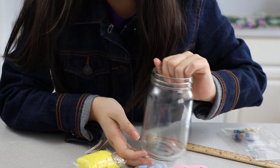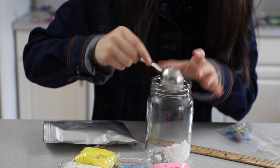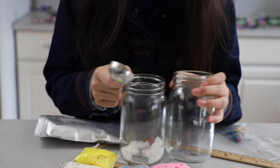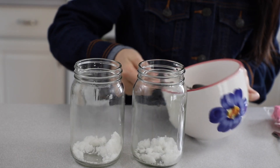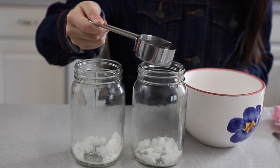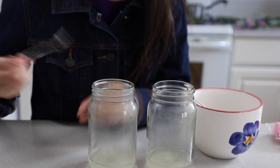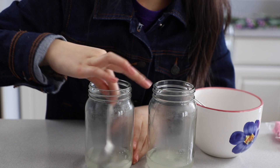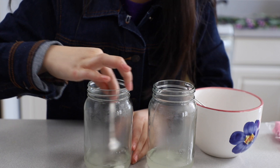Follow the directions to seed and grow crystals on your pipe cleaners. Add one tablespoon of crystal powder to the jar. Since I'm going to be doing two colors, I'm going to do that again. Now have your adult assistant boil distilled water. I'm taking one fourth cup and pouring it into the jar, and now we stir the solution. Have your adult assistant put the lid on.